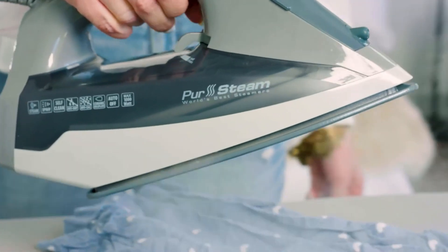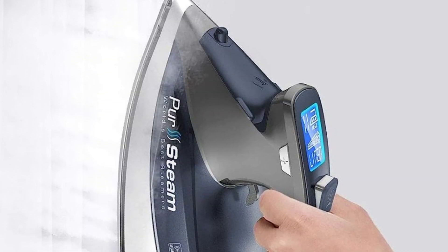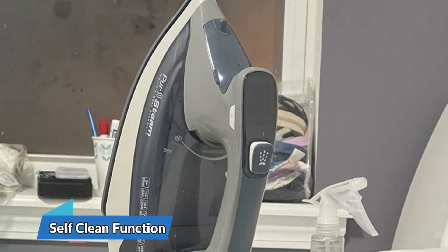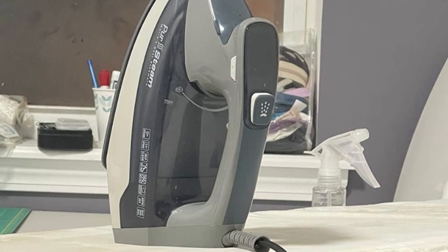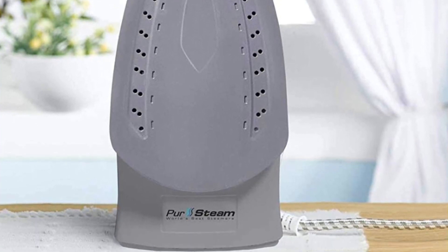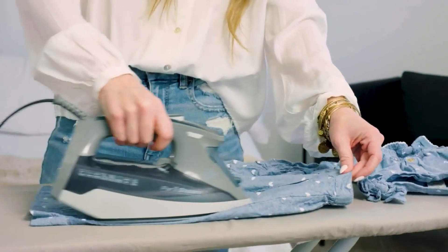Its large LCD screen with nine preset settings allows you to easily select your fabric type and always iron with the right heat. This steam iron provides ideal temperatures for every type of fabric, including cotton, wool, silk, linen, polyester, nylon, and much more. It is designed with a self-cleaning function for deep and more efficient iron cleaning, so no need to worry about scale on the sole plate again. It also includes important safety features such as anti-drip and three-way auto-off, preventing hot water from dripping out and automatic shut-off when the iron is not in use.